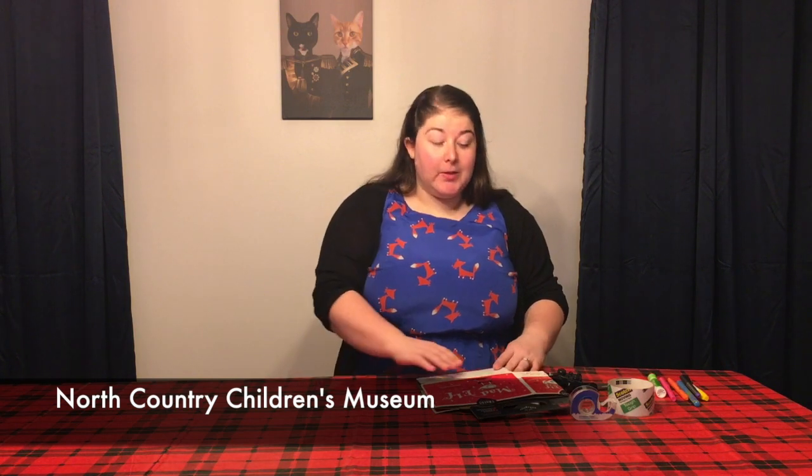This is Amelia from the North Country Children's Museum. Today we're going to make another instrument. Last week we made kazoos, so this week we're going to make castanets, which is a hand percussion instrument — you play them with your hands. Castanets are an instrument from Spain; flamenco dancers often play them as they're dancing.